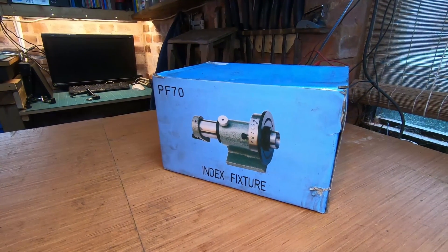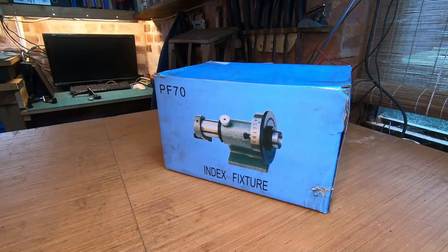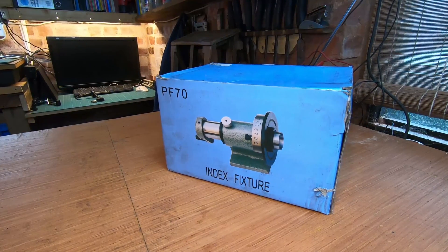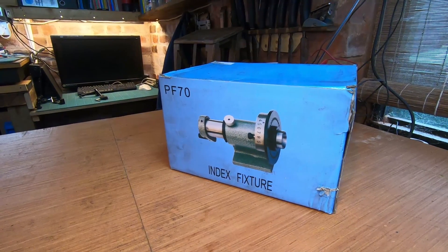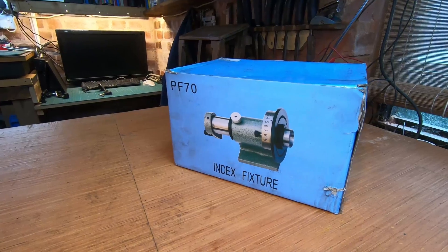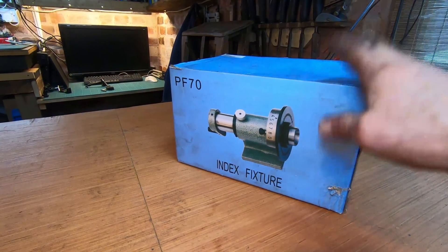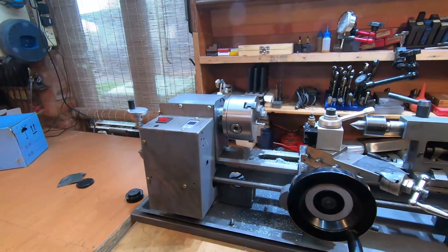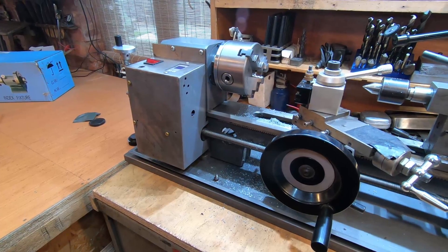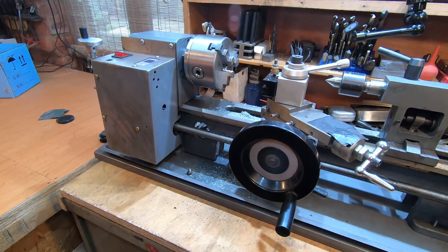I thought it might be possible to remachine that original pulley and make it wider, but I realised I was on a hiding to nothing there. Before I realised that, I decided to lash out and get myself a PF70 spin indexer. And because it takes 5C collets and I don't have 5C collets — we're an ER32 collet house here — I've also bought myself a new adapter, which needs some love. That will probably be the week after. In the meantime, I now have a usable lathe again, which I'm very happy about. I'm sorry I was a bit later with this than intended — getting the wrong bearings held me up a bit. Thank you very much for watching, and I hope to see you next time.